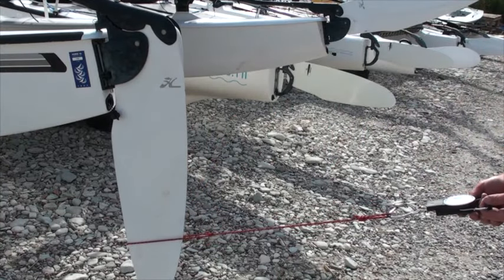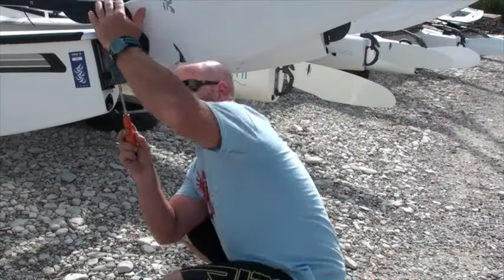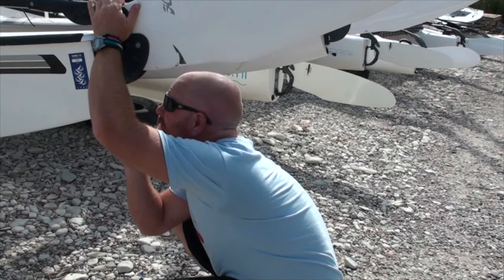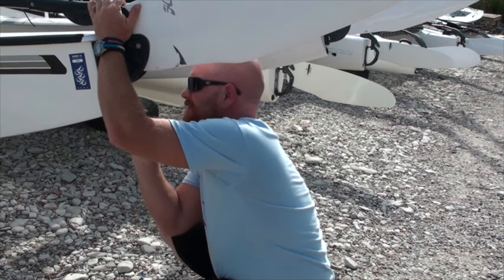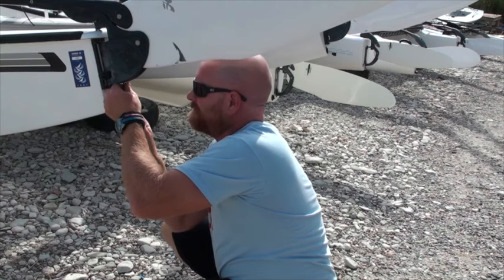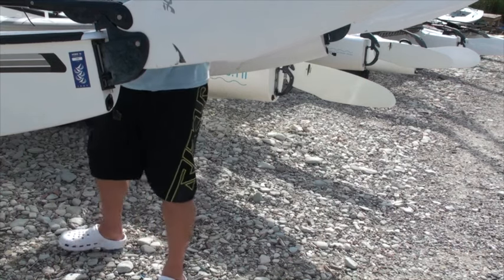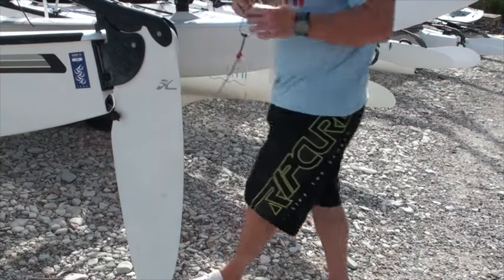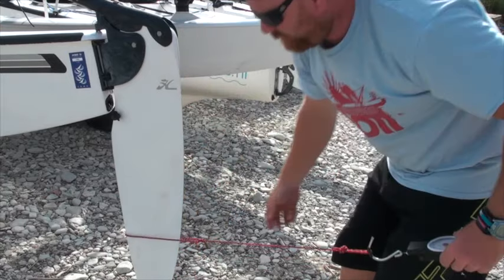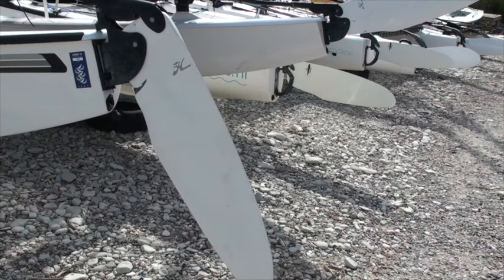The last thing we're going to do is take a set of luggage scales and a piece of rope and test when the cam releases the rudder. This is important because we don't want the rudder coming up when you're just going fast — you want it coming up if you hit the bottom. We're going to set it so it comes up at about 12 kilos of pressure. If it comes up too soon you just need to tighten the plastic screw and then test it again. Bang on — that's the job done, ready to go.